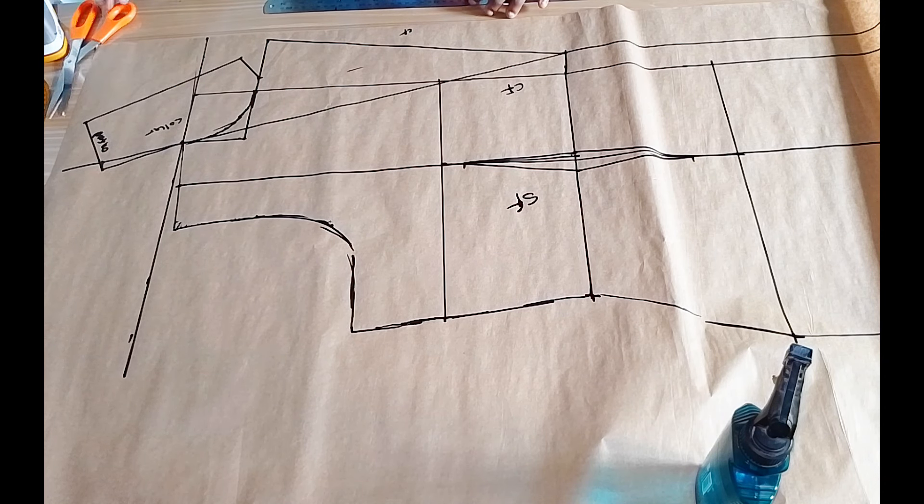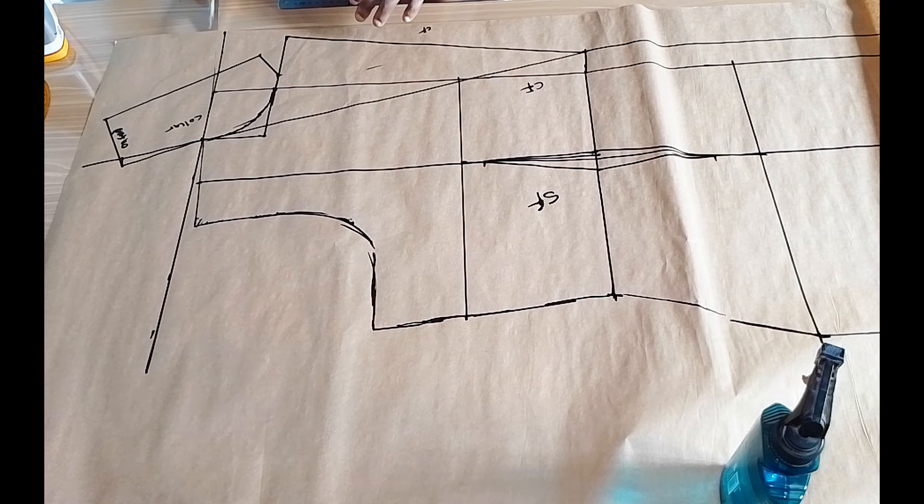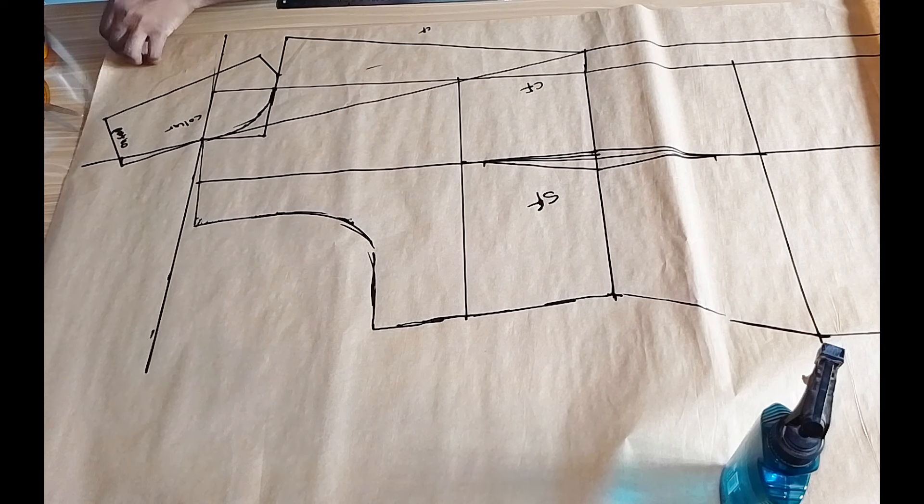Next it's time to cut. Watch carefully so you can see where I am cutting.